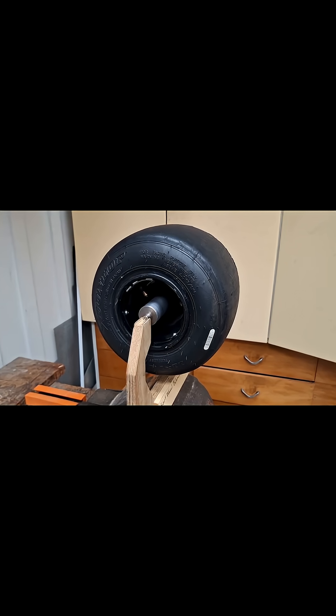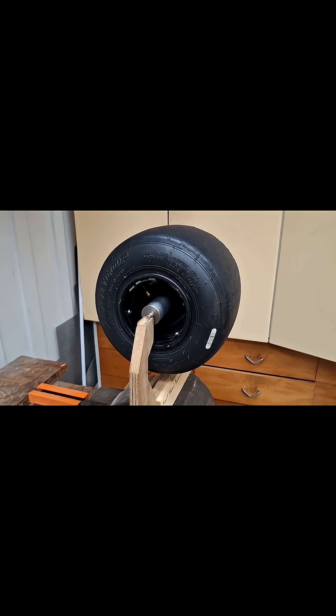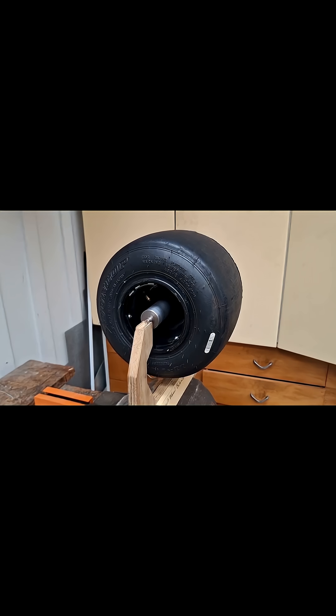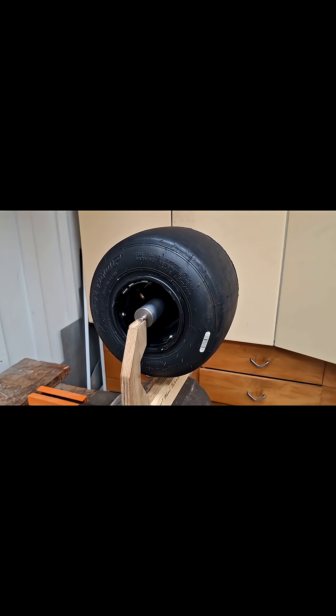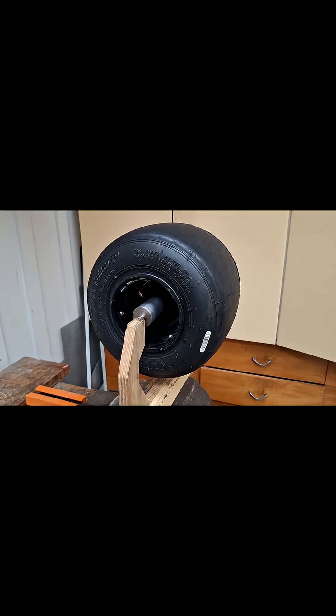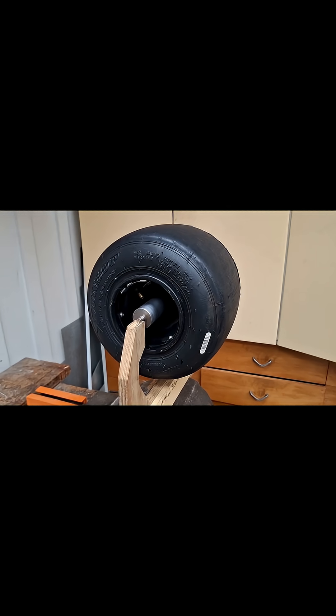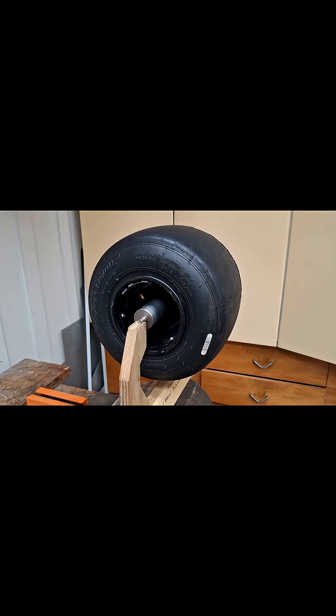Balancing your wheels reduces vibration. Vibration wastes energy, and a wheel balancer will eliminate any vibration from imbalanced tires. Vibration on the tire going up and down can only decrease traction, so a balanced wheel will increase traction and reduce wasted energy lost from vibration.